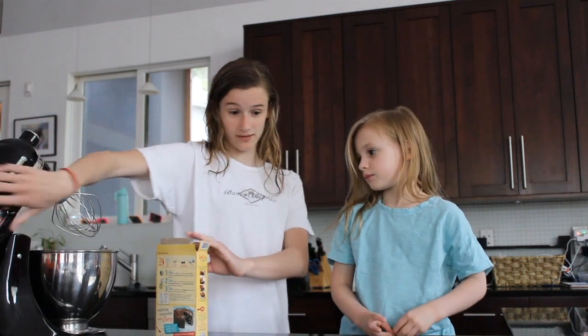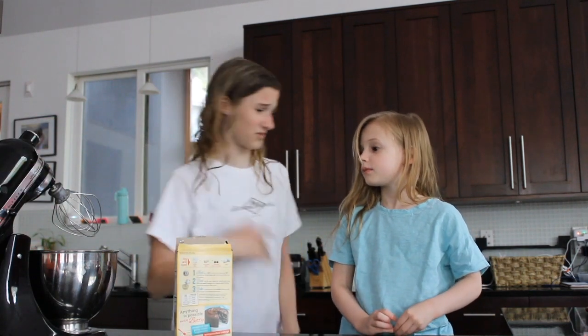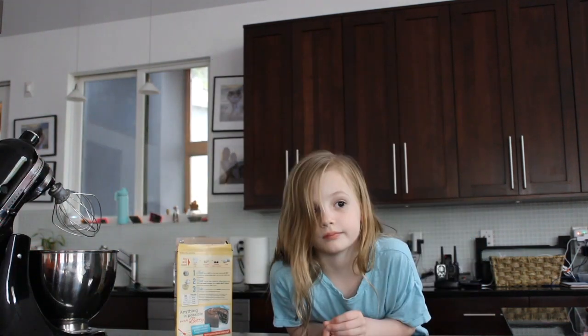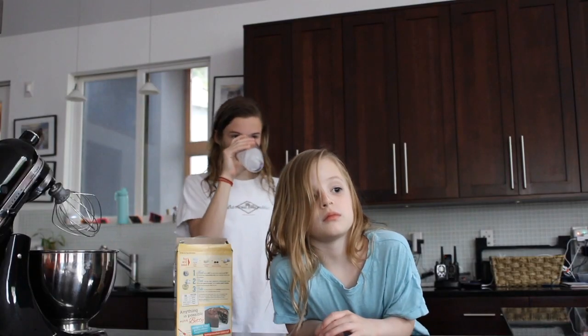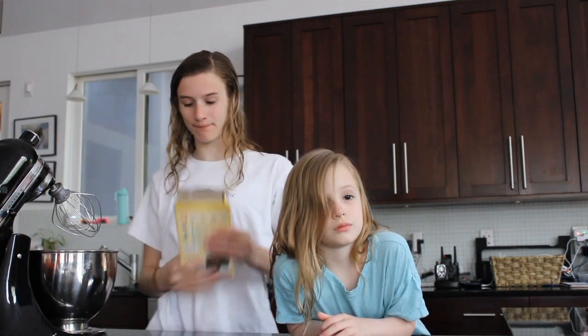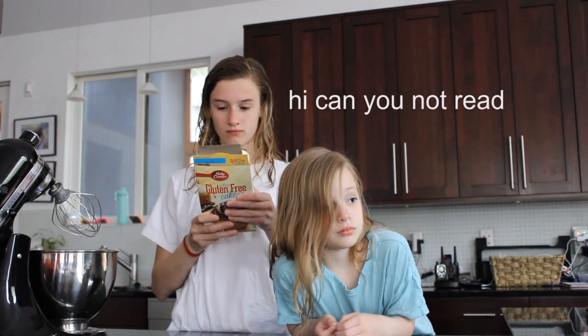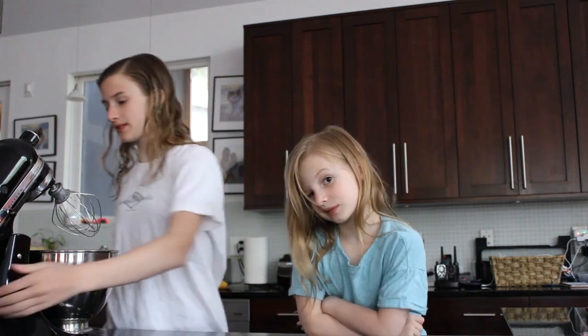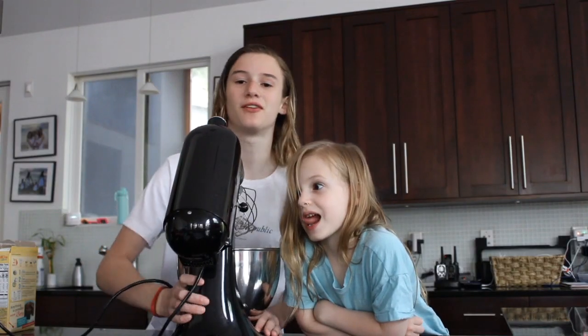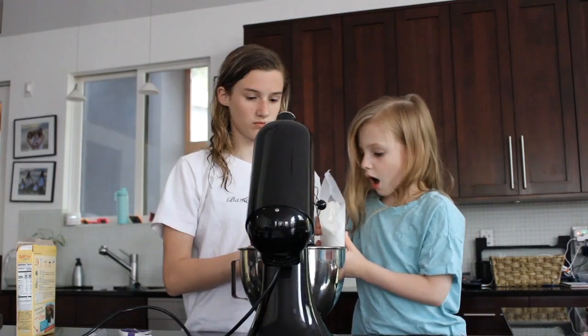We have our mixer here. I need water — I'm thirsty. We need to get our water. It's not that heavy. I don't know what I'm doing. We have this attachment on here to whisk it good. I'm holding.